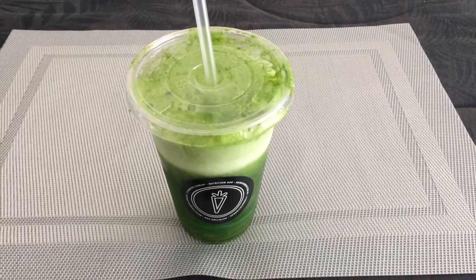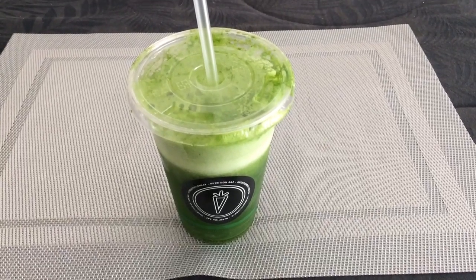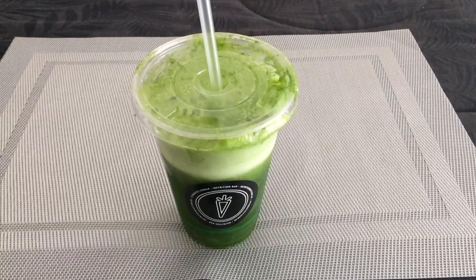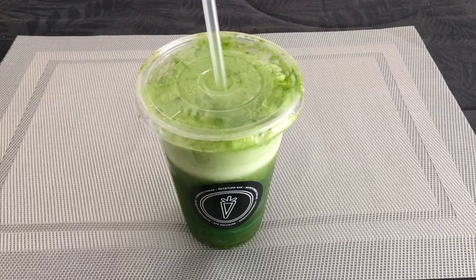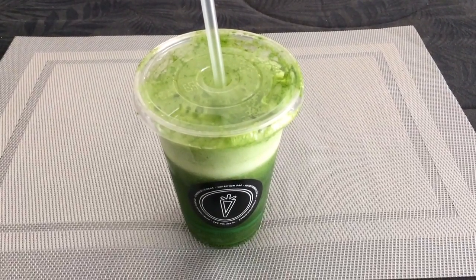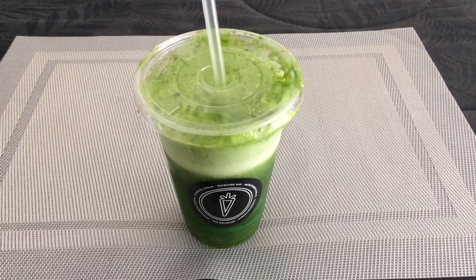Hello, welcome back. We are doing a smoothie review on Clean and Lean. You can actually get this from Nutrition Bar, which is located on Swan Street, Richmond.